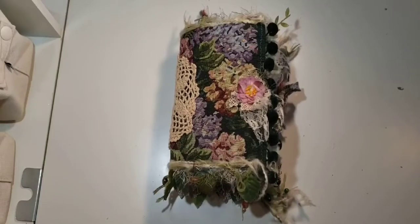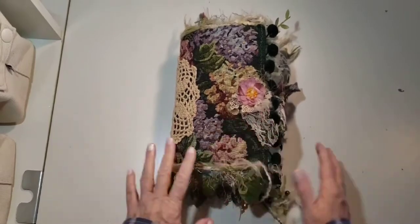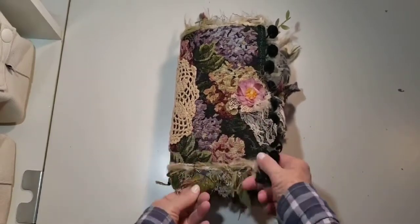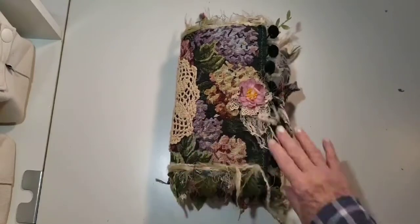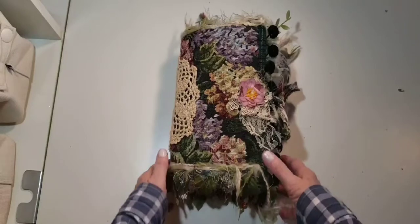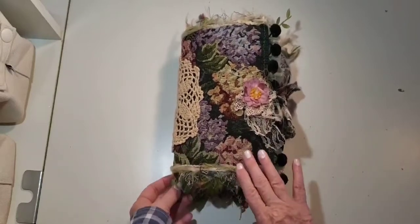Hi there Crafty Wands, this is Pam Van E with Pam's Paper Place and I thought I'd do a video before I gave this journal — kind of a garden themed, fairy themed journal — to my daughter for her birthday. I was going to keep it. I did make one like this that I sold maybe a year ago, six months ago, I'm not sure.